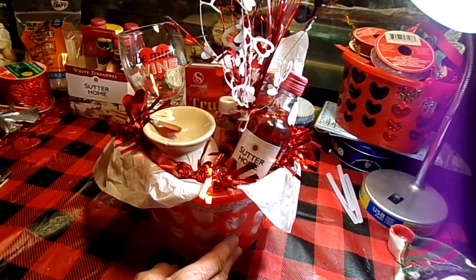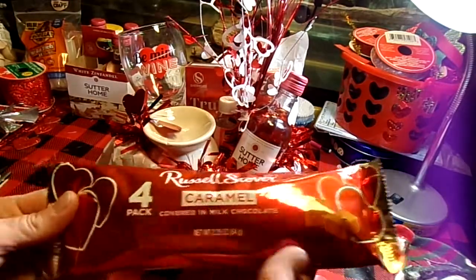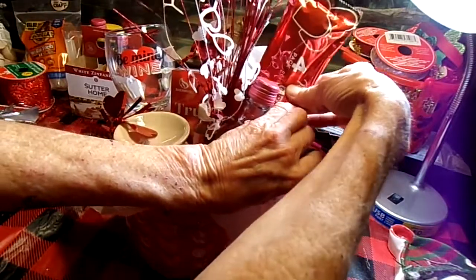We got the booze out of the way, we got the wax stuff and the oils out of the way. Russell Stover's four-pack of caramels from the Dollar Tree. I'm going to put it so that the hearts are at the top rather than the caramels, then tuck that back down in there.